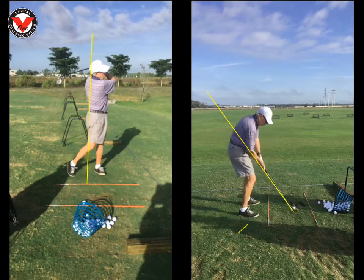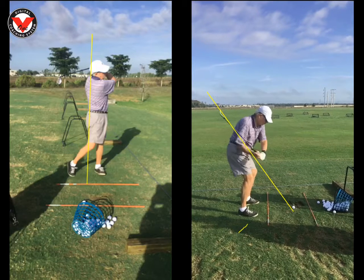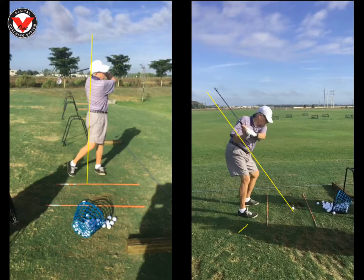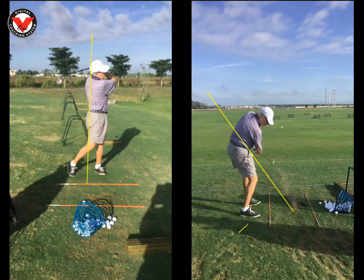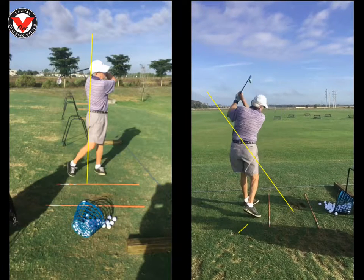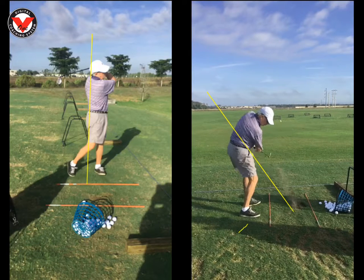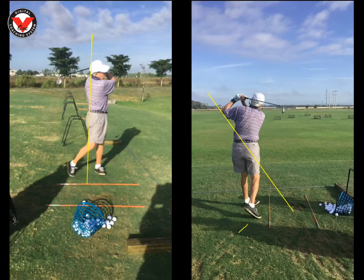I'm a proponent of letting guys let their head rotate more. I want your head to find the ball sooner — the more that head rotates at impact and after, letting your eyes find the ball, the better your body turns. The head staying down too long, believe it or not, keeps your body from transferring towards the target and rotating. But I'm truly nitpicking on a couple of these swings.